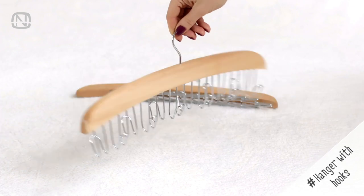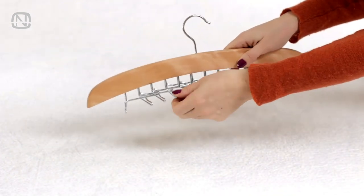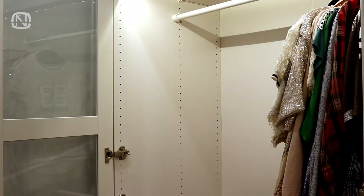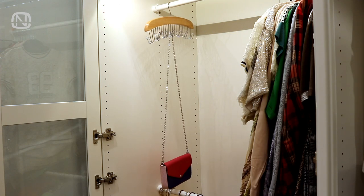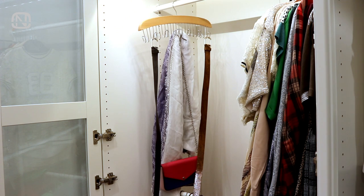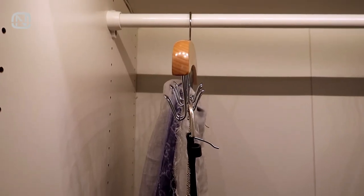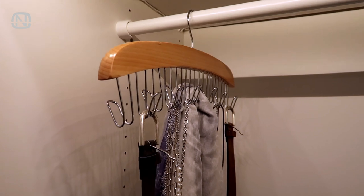Are you familiar with hangers that come with hooks? I love these hangers due to their versatility. You can store anything on them. If you don't have many accessories, hang them all on this one hanger — it can be small hang bags, shawls or scarves, belts, or maybe even chains and necklaces. It doesn't take up much space on a closet rod, and you can tightly and conveniently organize accessories.